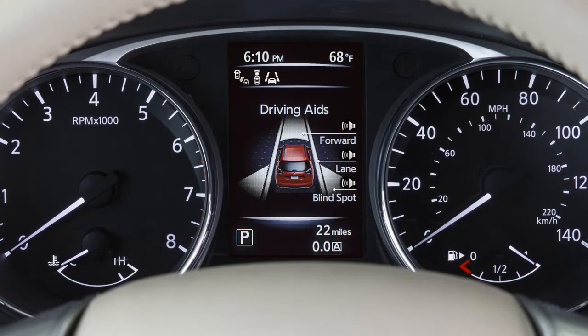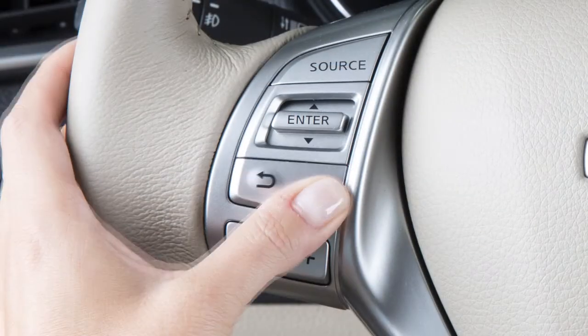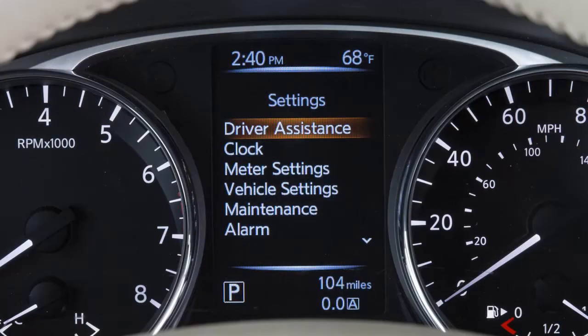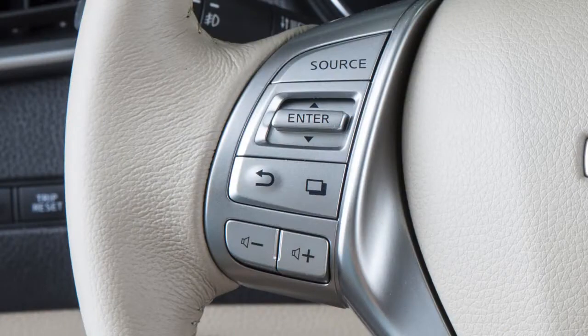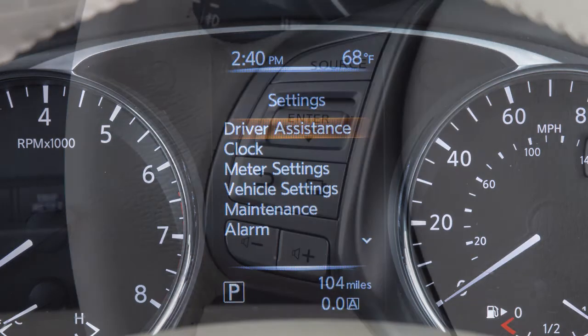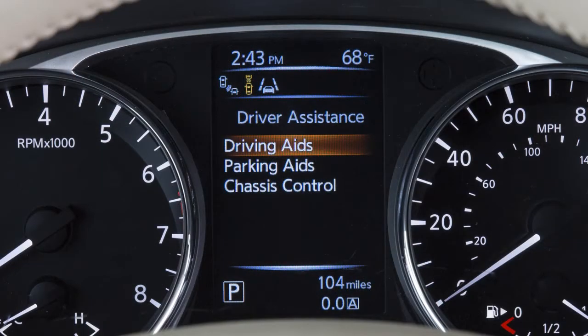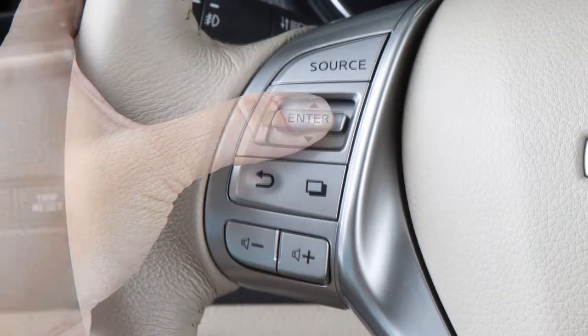To turn the BSW on or off in the vehicle information display, press the square button on the steering wheel to reach the settings menu. Use the menu control switch to scroll through the items until you reach the driver assistance menu, then press enter on the menu control switch. Next, select driving aids and press the enter button.